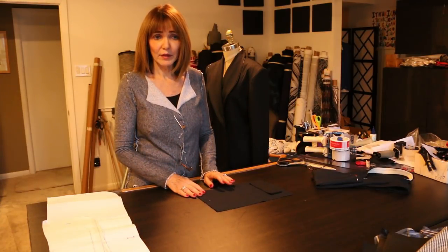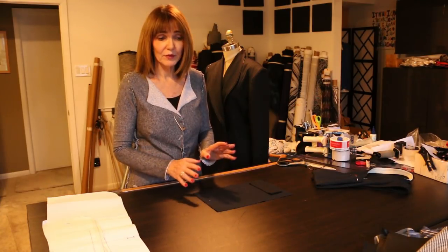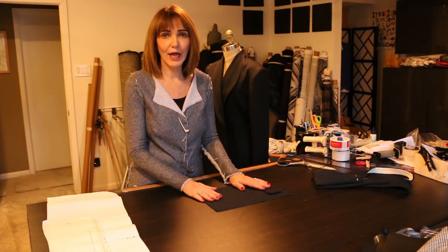If you go back to January 2014, we had a two-part series on pattern 1950 called Max's Jacket, and that's what we're going to use. I'll kind of give you the background here for hows and whys.